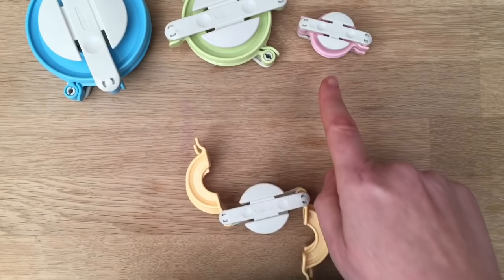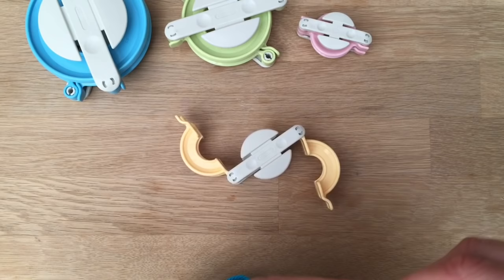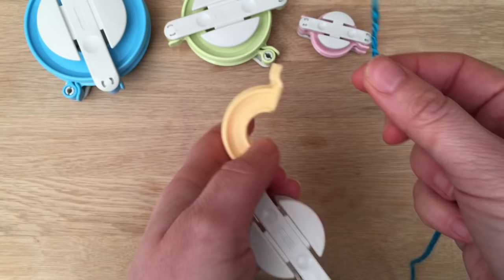We have all these sizes. My favourite size is this one. I think it makes a really good pom-pom size — not too big, not too small — and it doesn't take too long. Right, so let's get started.